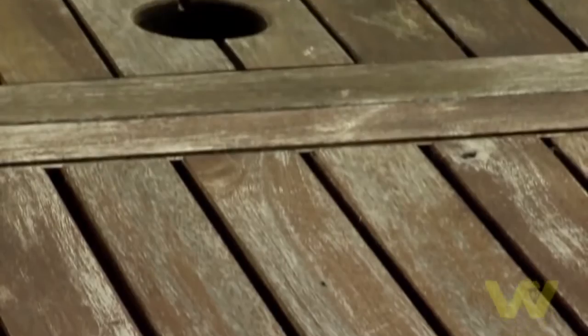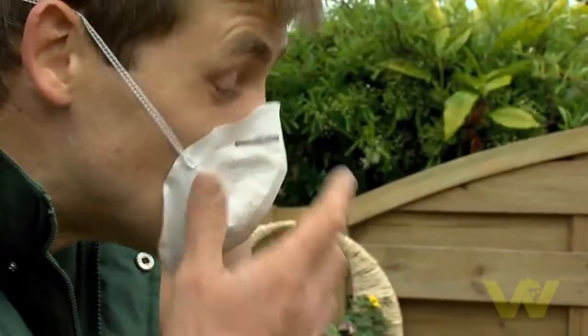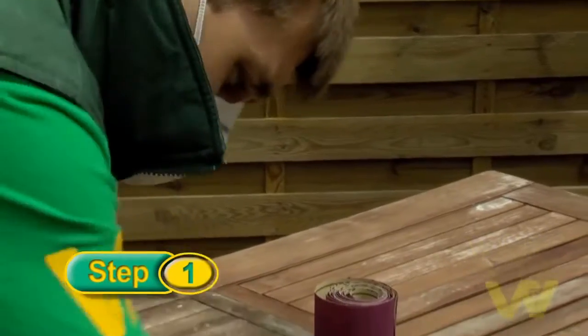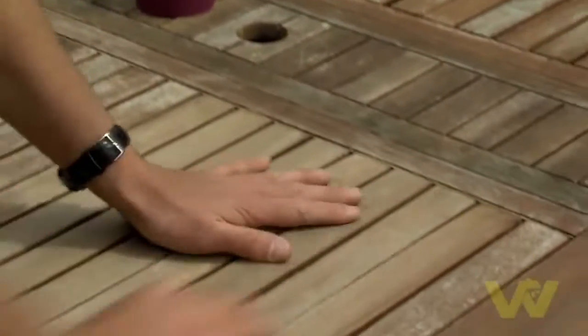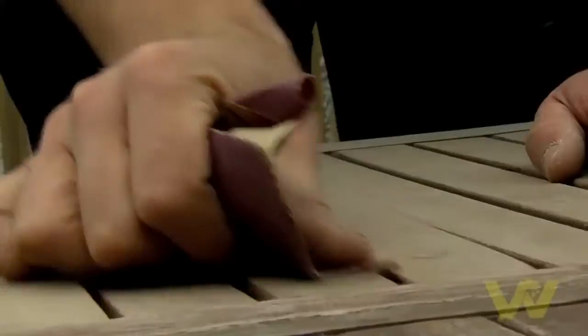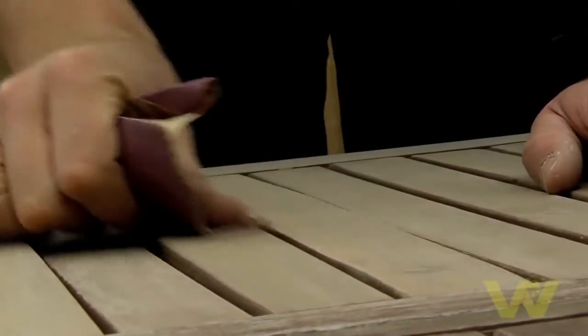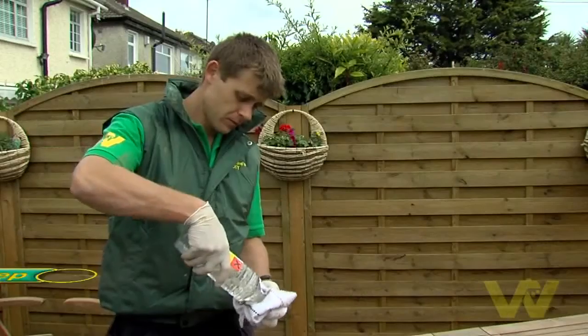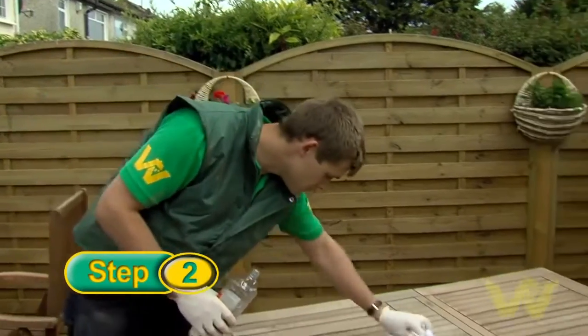If your patio furniture is exposed to the elements, it can get very weathered looking very quickly. Before treating the wood, you must ensure it is clean and dry. Lightly sand the wood evenly and remove any loose wood fibers. Completely remove any varnish or paint already on the furniture before starting to paint. Wipe down the furniture with a cloth soaked in white spirits after sanding.